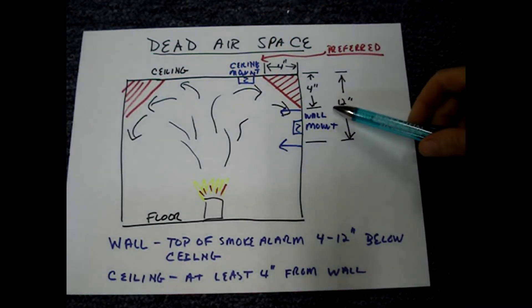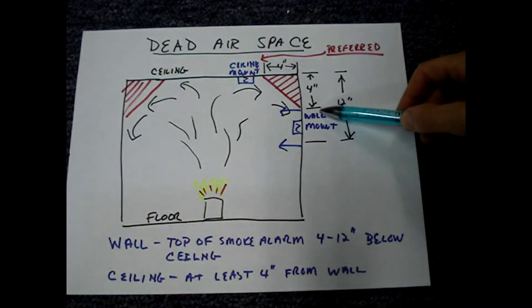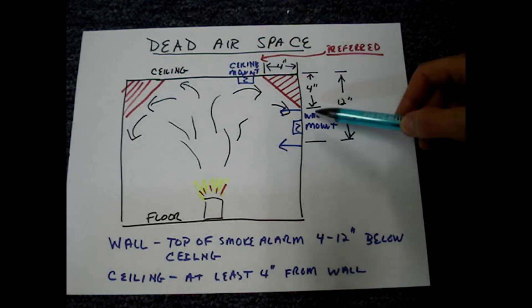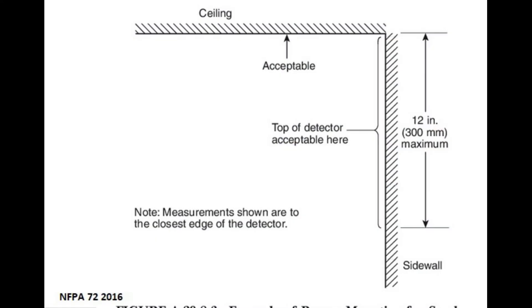The minimum spacing from the wall is 4 inches to the edge of the smoke alarm. For wall mount, the edge of the detector must be a minimum of 4 inches from the ceiling and a maximum of 12 inches. The 2016 version of NFPA 72 has eliminated the 4-inch rule for this type of ceiling, but I recommend using the rules shown in the previous slides.